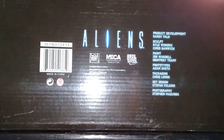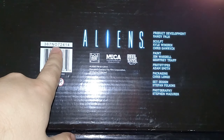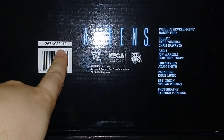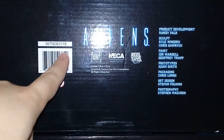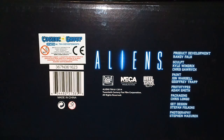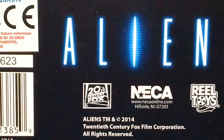Now, the most important information for collectors. The original was produced on 24th of July 2014. The second version was produced on 31st of August 2018. And the latest version was produced on 16th of June 2023.